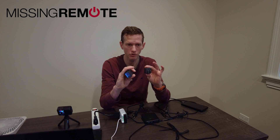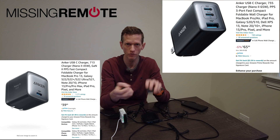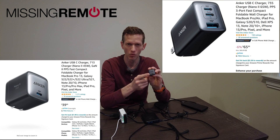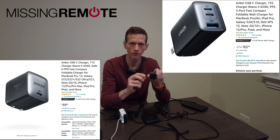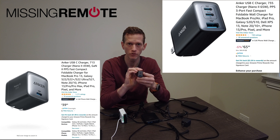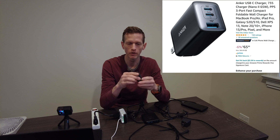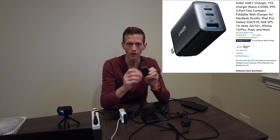Two Nano 2 chargers: a 45 watt charger and a 65 watt charger. The 45 watt charger has one USB Type-C port on it and a flip-down style plug on the back. The 65 watt charger has two USB Type-C ports on the front and one USB Type-A port, and then a flip-down plug on the back.